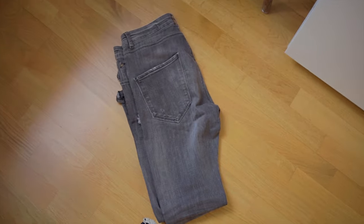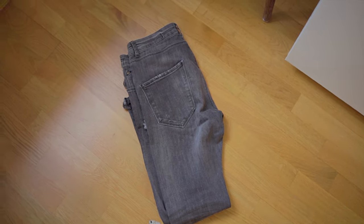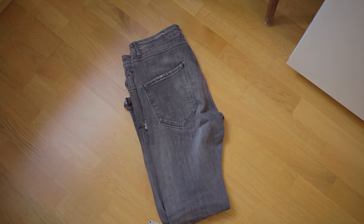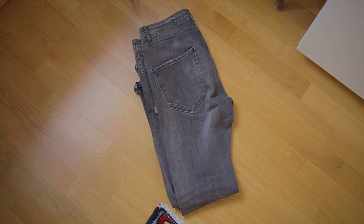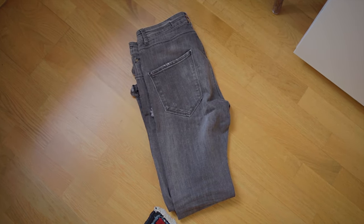The next step is to start with the bigger parts, namely the pants. I always start with the pants because they decide whether or not it's gonna be formal or casual.